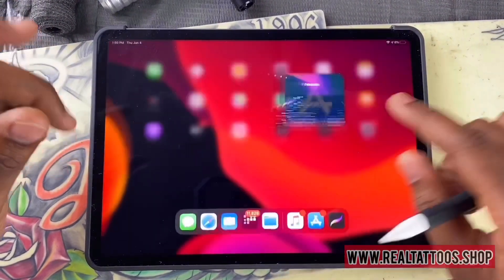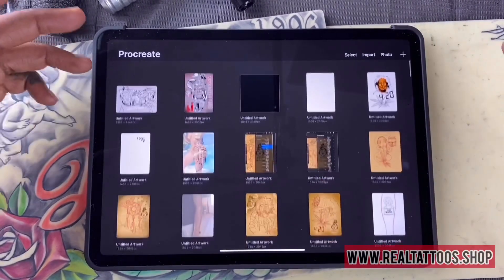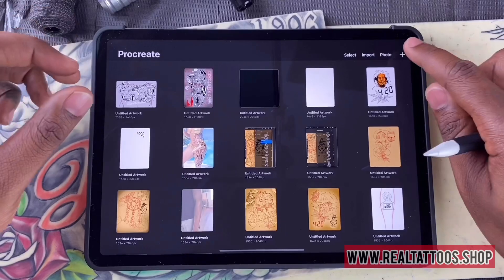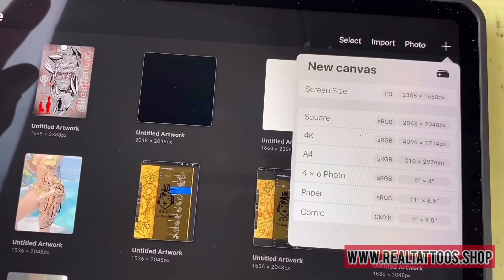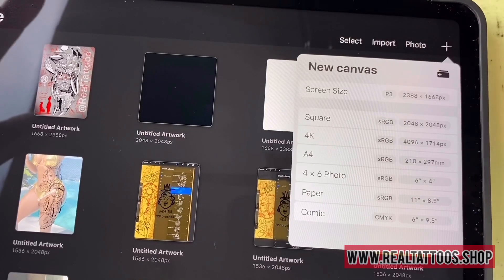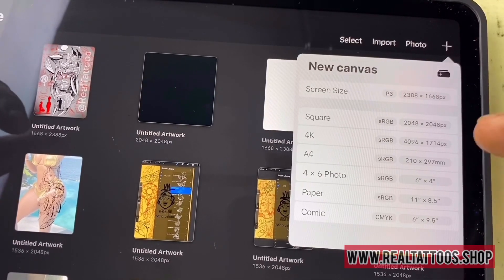So let's jump into it. I'm going to go ahead and open up the Procreate app. To open up a new canvas, you're going to press this plus sign. You can then go to screen size, square, or 4K — they have a few different settings. I usually do screen size.